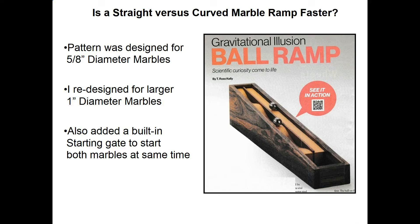I also added a built-in starting gate to let you start both marbles at the same time. You can do it with your fingers, but it's a little awkward. Some people in videos take a pencil and hold both marbles back, then raise the pencil up. I thought, why not just design that into the mechanism?